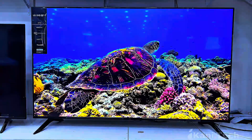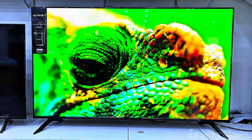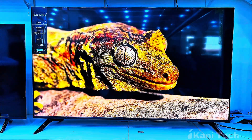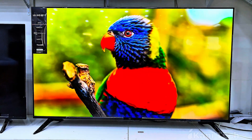And that is it — your LG Smart TV is fully set up. We have covered powering it on, pairing the remote, selecting language and region, choosing stand or wall mount, connecting to the internet, adjusting picture settings, and exploring the LG home screen.